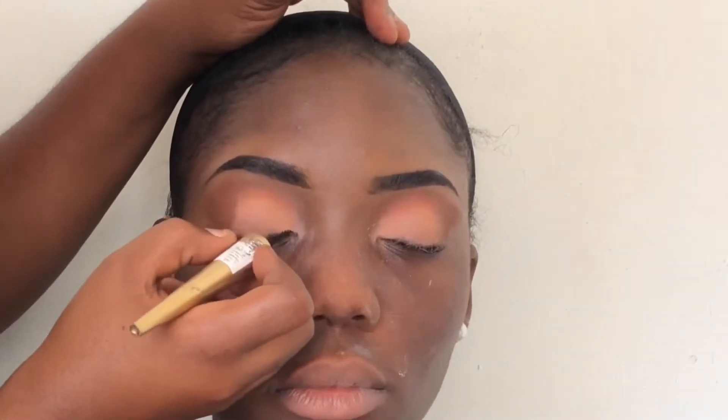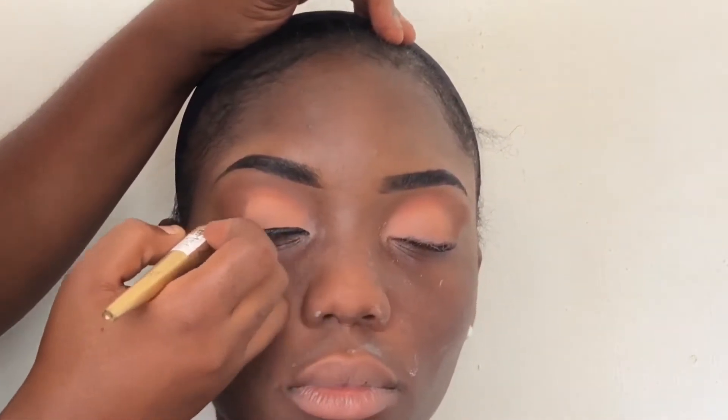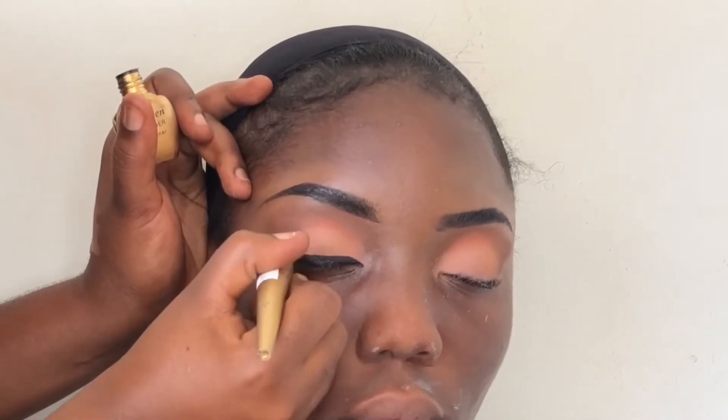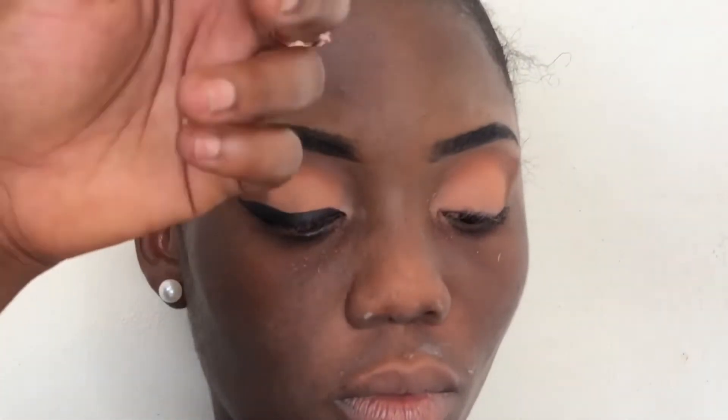Now I'm going in with the eyeliner, using the Colleen eyeliner to wing her eyes. I wanted to give her a bit of dramatic eyeliner but I ended up doing something a little more subtle. I'll do the same for the other side.